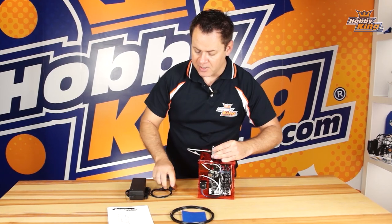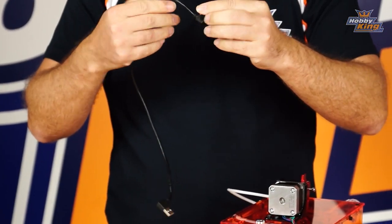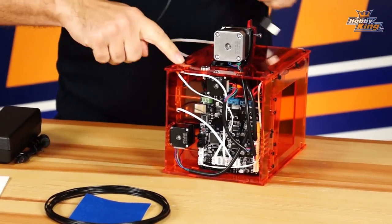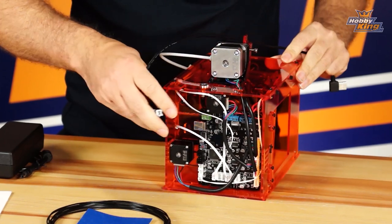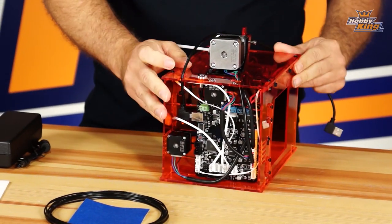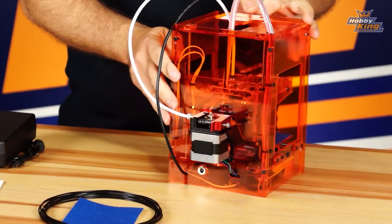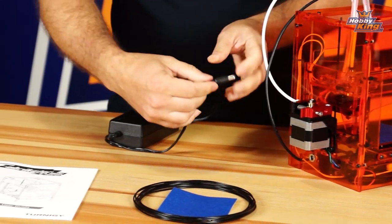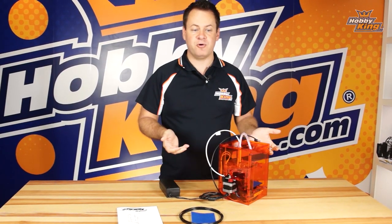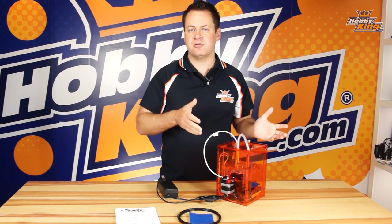Now let's take a look at the bottom. The USB cable should already be connected depending on the build of your Mini 3D printer, but if not, here is your USB plug — there's a slot cut right in the back side of this printer and it just plugs in right here on the side. Right over here is our power port for mains power, which is just a standard 5.5 millimeter bullet connector. That plugs in right over there, so it's a pretty easy setup right out of the box.